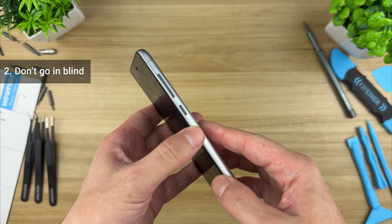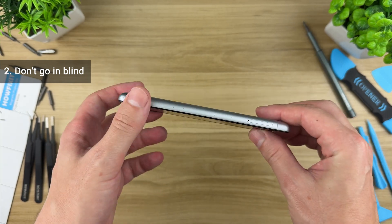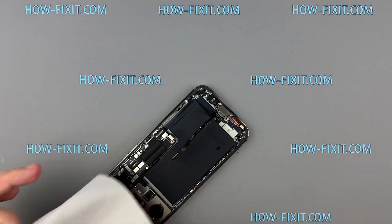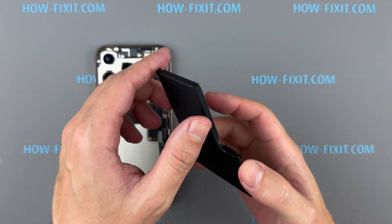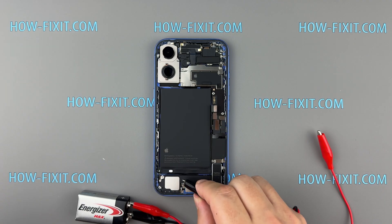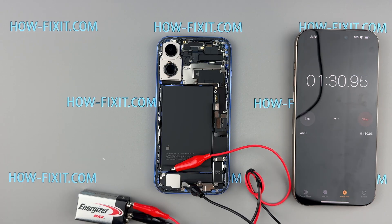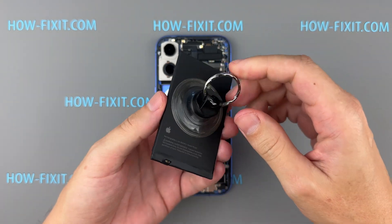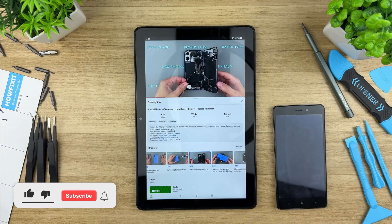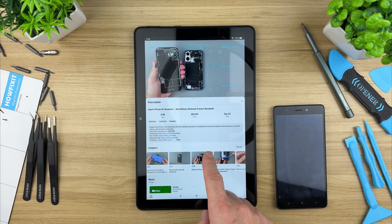Second: don't go in blind. Never open a device without first checking how it's built — always watch a guide first. Even if you think you know the repair, double check. Take smartphone batteries for example: most of the time they're held in place with adhesive strips you can just pull out. But that's not always the case. In the iPhone 16, the battery is secured with an electrically-activated adhesive, and to remove it properly you need a 9-volt battery and two wires with clamps. Try to pry it out without the right method and you'll end up destroying it. Take a few minutes to check the repair guide — YouTube is your friend, especially the HowFixit channel. The info is out there, it's free, and it can save you from making an expensive mistake.